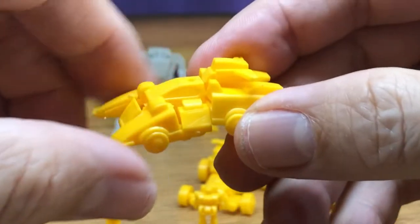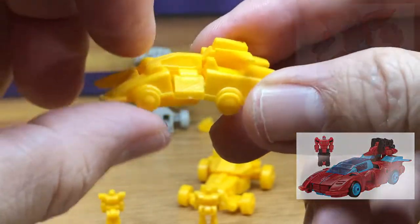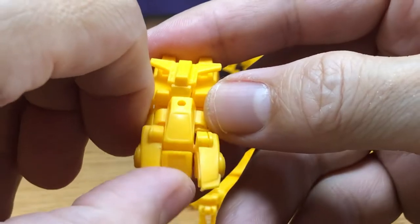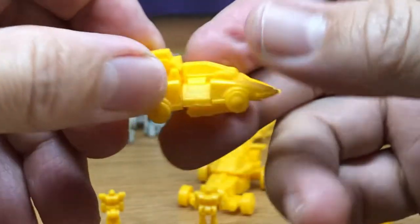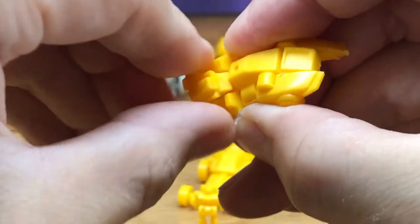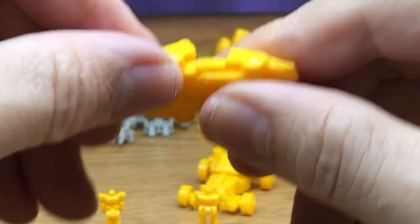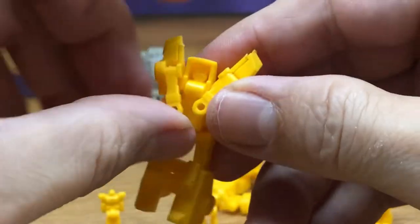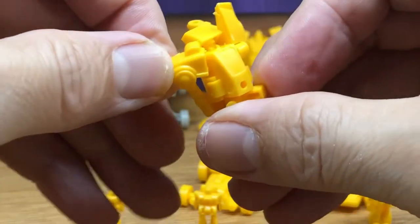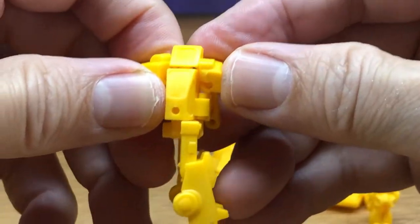Now back to the other Target Masters - here is Point Blank. There's a new version of this in the Legacy line, which I'm not going to get since I have all the original G1. Here's a look at him, again showing off the nice sculpt. Let me just try to transform this one - his spoiler becomes a shield that you take off.